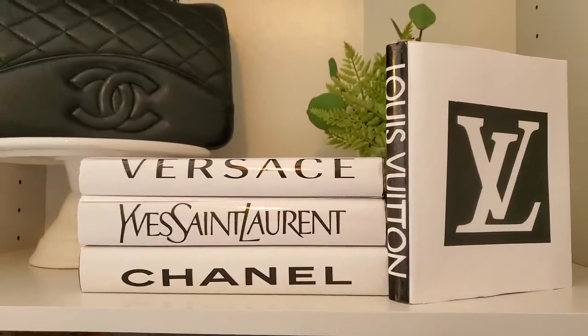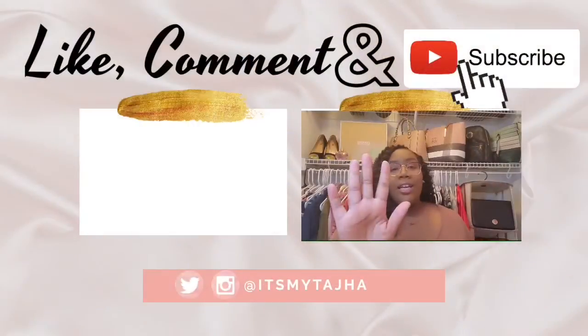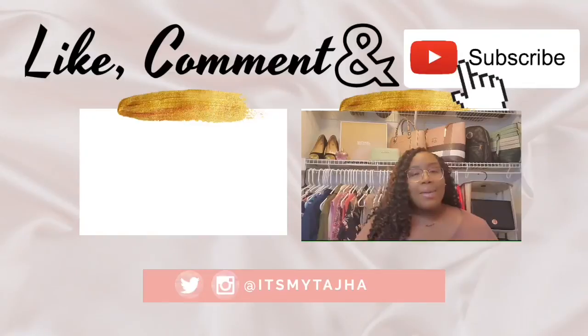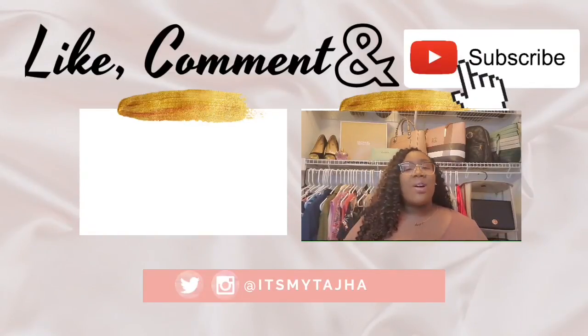If you made it this far, go ahead and hit that like button, subscribe to my channel, and leave me a comment down below. Thank you so much for tuning into my channel and watching this video all the way to the end!